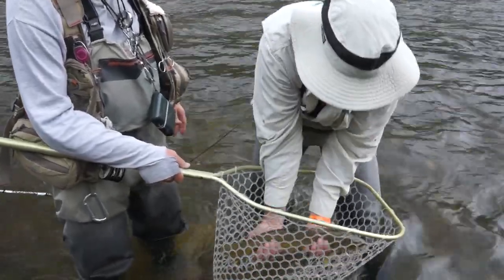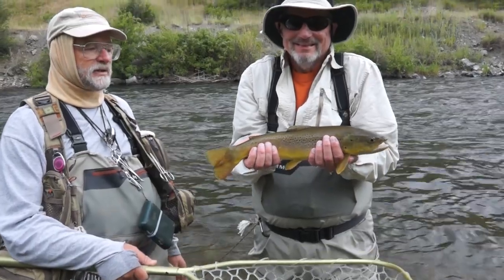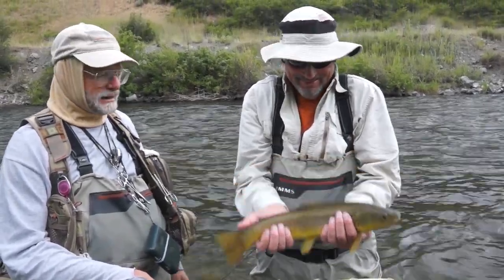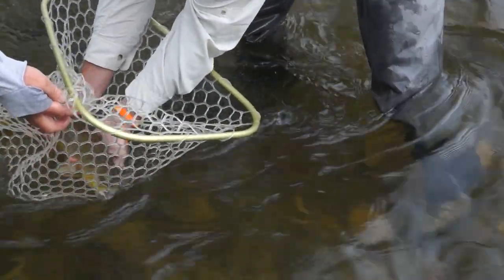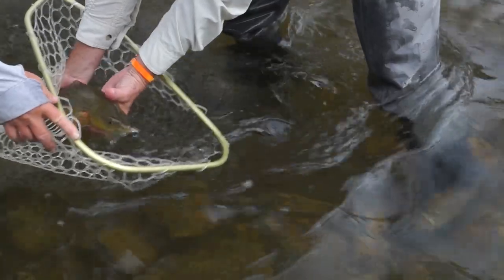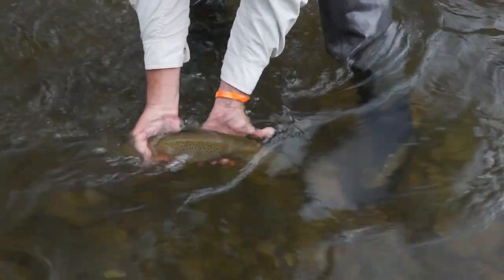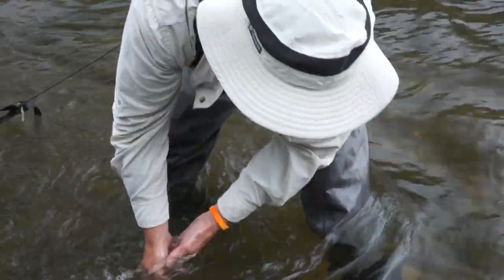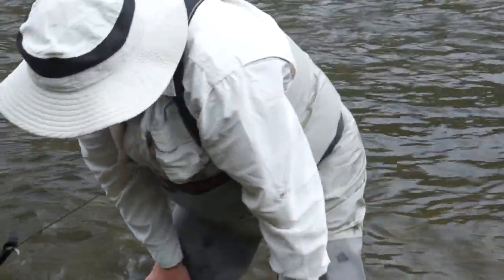Just cradle him, raise him up, go up to your face, look at Jim and smile. That's a nice fish. Nothing wrong with that fish — very good. Now put him back. Cradle him and just put him in the current.